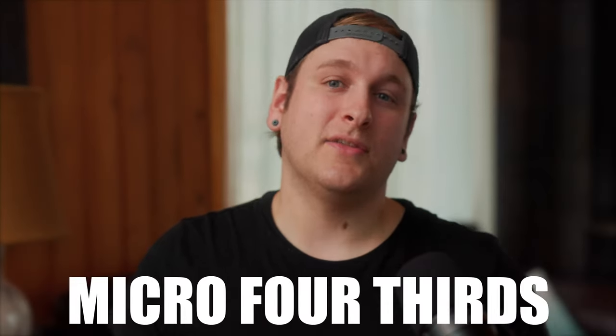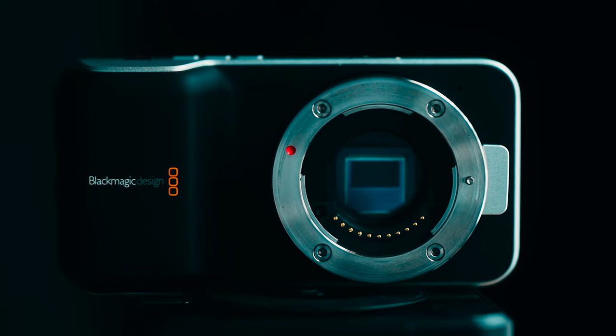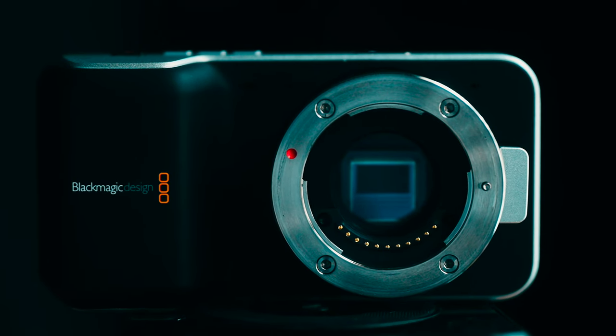Our last limitation is the Micro Four Thirds sensor. A sensor that's so small means it has pretty bad low light performance, and that is currently not up to industry standards. So if you plan to shoot in the dark, make sure you have at least enough light in your shot, because without it you're wasting your time trying to capture an underexposed dark image. There will be no fixing it in post.